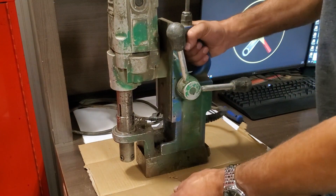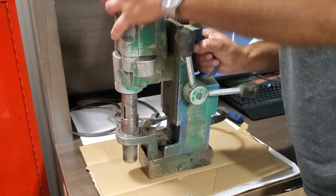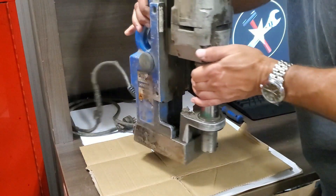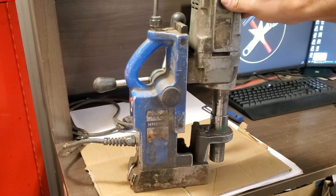Hey guys. Today I've got this Hogan HMD904 magnetic drill that isn't working. I'm going to go over some of the things I checked to see if I can repair it. I'll also do a little maintenance on it while we're at it. So let's get started.